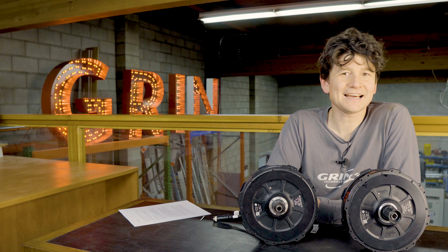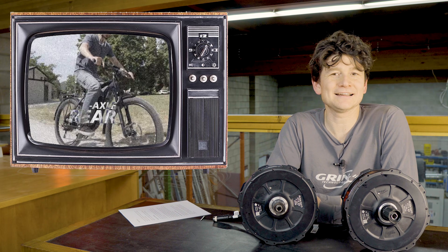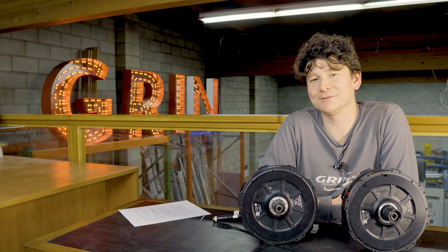It was just six months ago that I sat here discussing the initial release and rollout of Grin's rear all-axle hub motor. And I'm happy to say that at the start of 2024, we're ready to roll out some major enhancements to this product family.